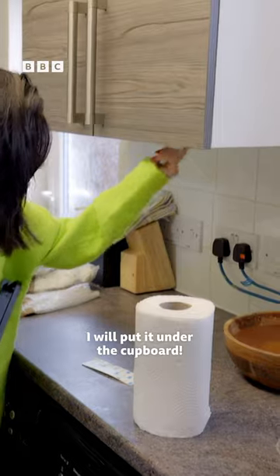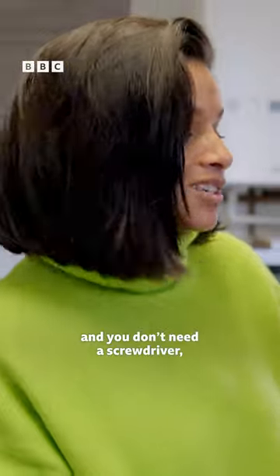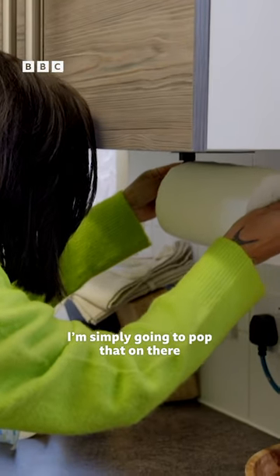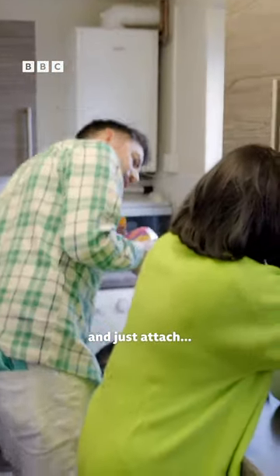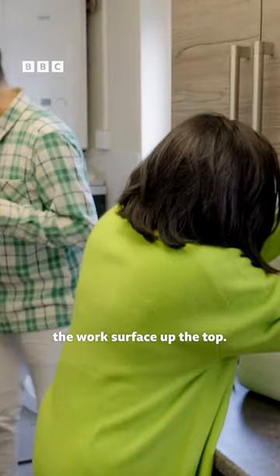I will put it under the cupboard. Handy little gadgets like this are so great because they're super, super cheap and you don't need a screwdriver, just a little bit of sticky tape. I'm simply going to pop that on there and just attach that. What are you doing? Sticking a little kitchen roll holder on to the work surface up the top.